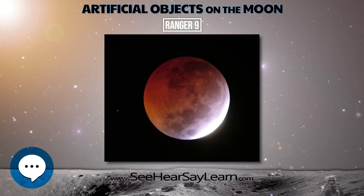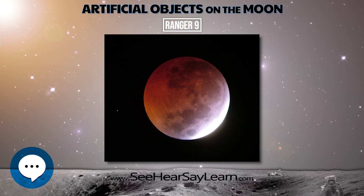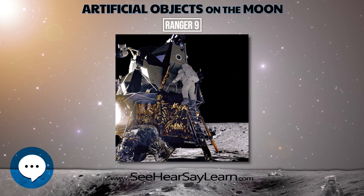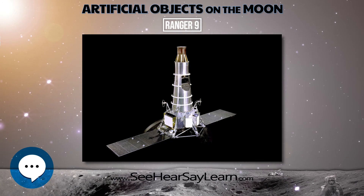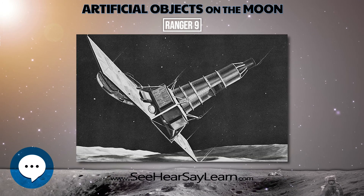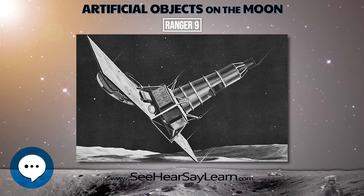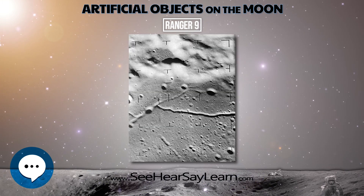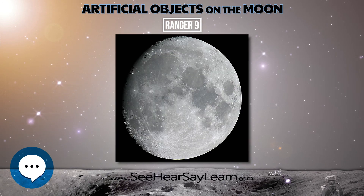Two solar panel wings, each 739 mm wide by 1,537 mm long, extended from opposite edges of the base with a full span of 4.6 m. A pointable high-gain dish antenna was hinge-mounted at one of the corners of the base away from the solar panels. A cylindrical quasi-omni-directional antenna was seated on top of the conical tower.